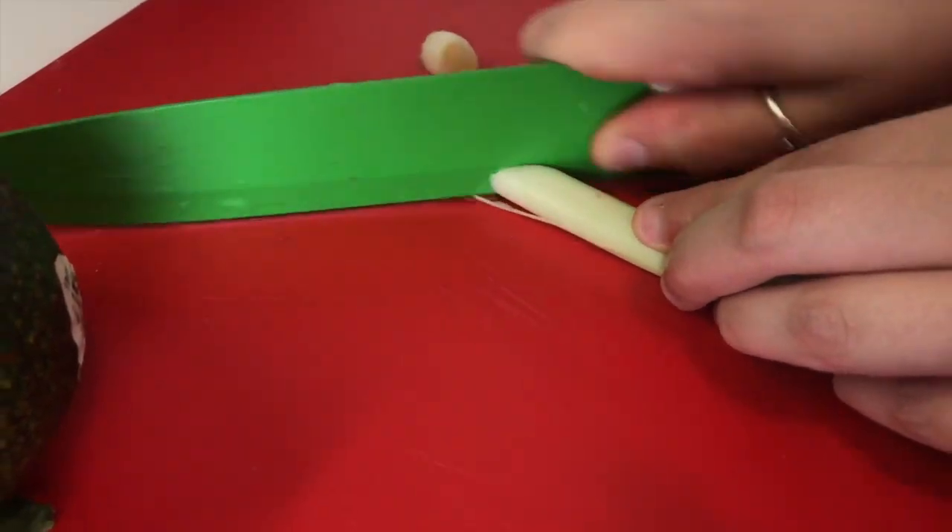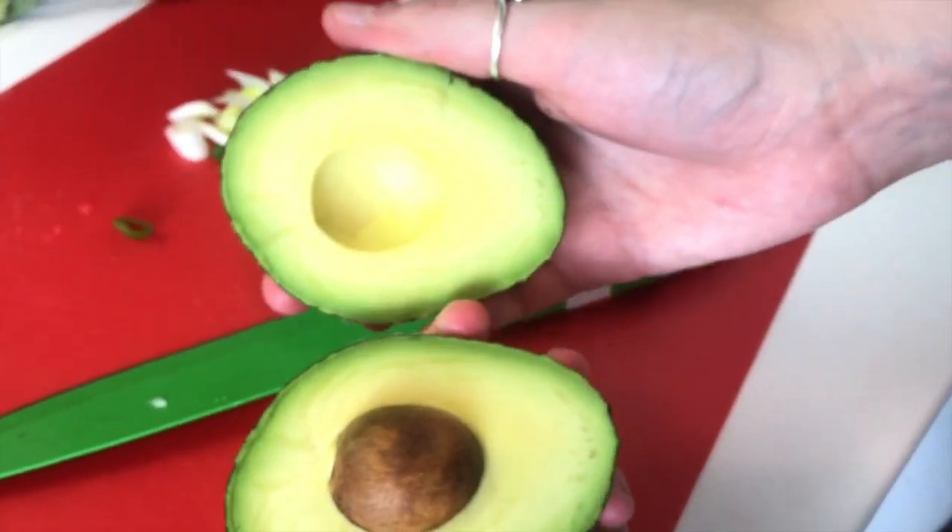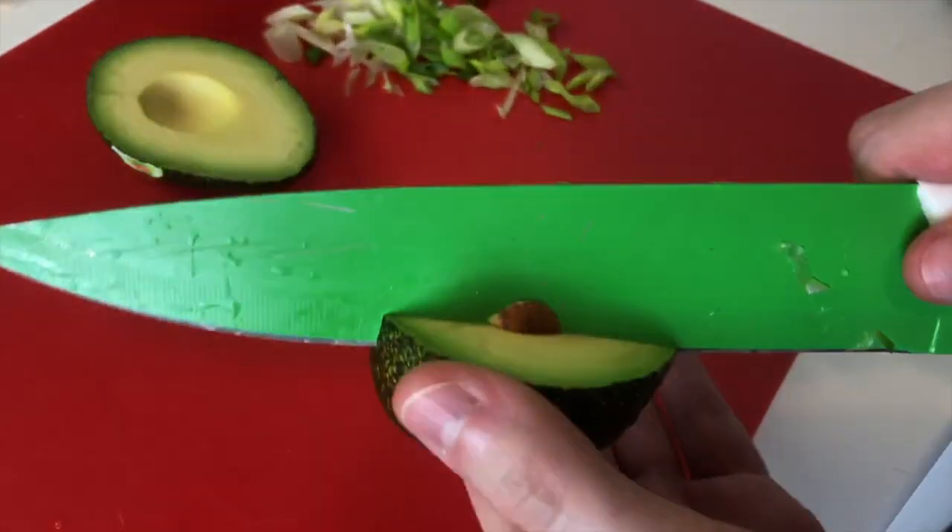We're not done yet — we're adding chopped green onion and avocado on top.